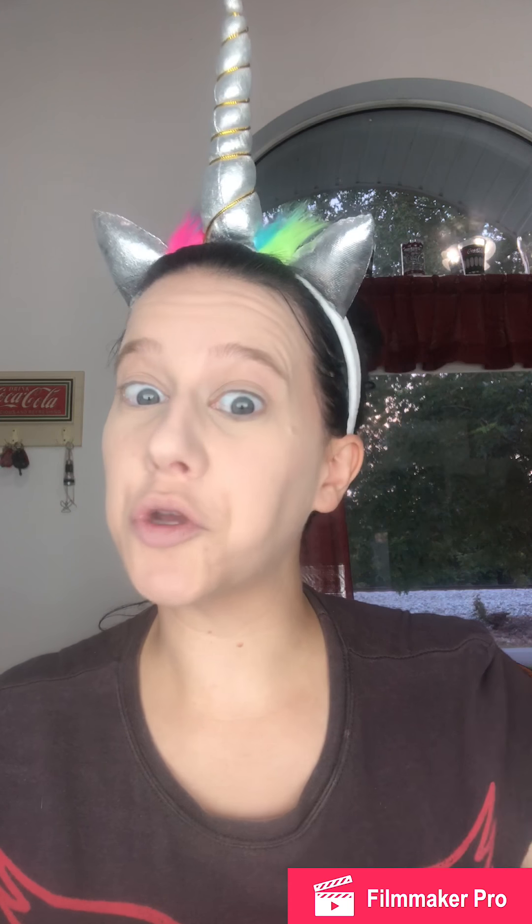Bronzer. Ipsy recently sent me the Benefit Hula Bronzer, which I have never tried before — so it's new to me, probably not new to some of you. Unfortunately, Benefit is not cruelty-free; this is the first not cruelty-free product I'm using in this look. Everything else so far has been cruelty-free.